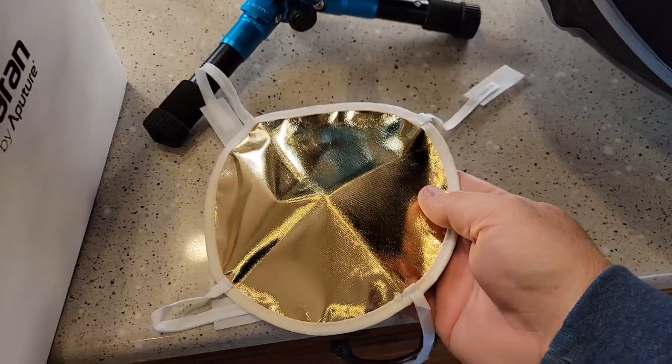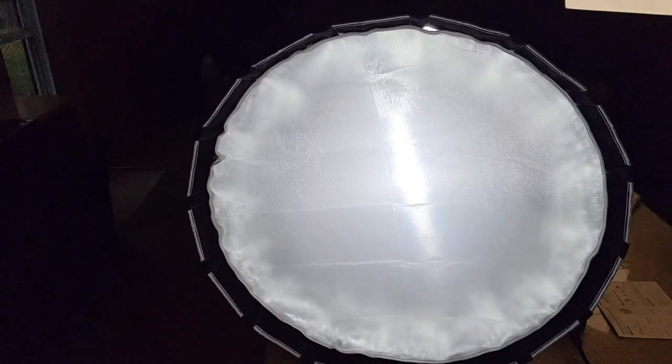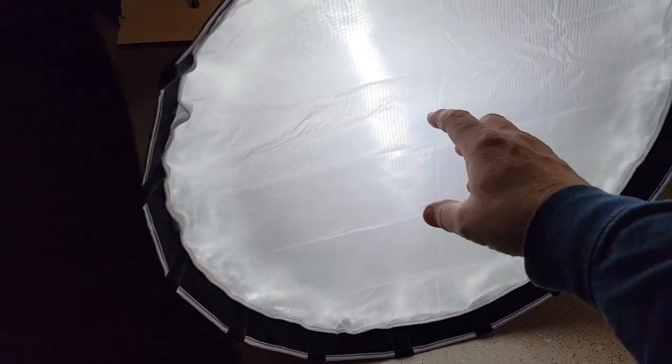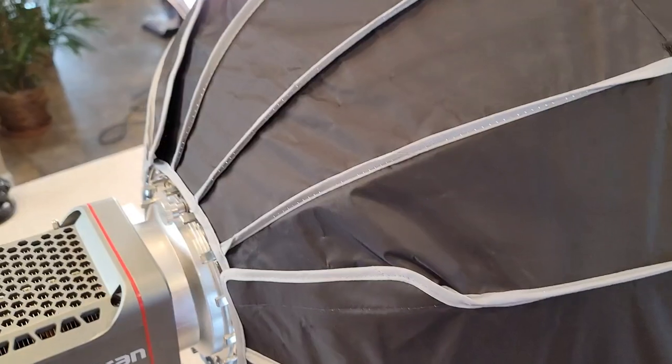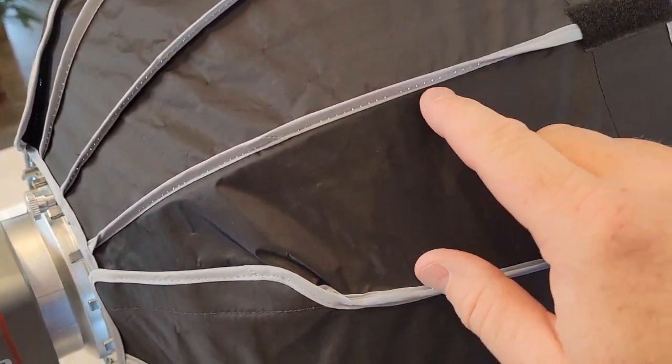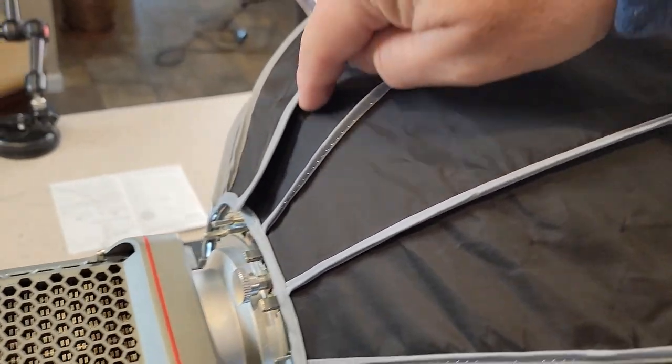I'm going to take that inner diffuser off. It's gold on one side and silver on the other. Here it is with that center diffuser off — you can see there is kind of a really bright spot right there in the middle. Around back there's not much light leakage, just around these threads, sometimes around here.